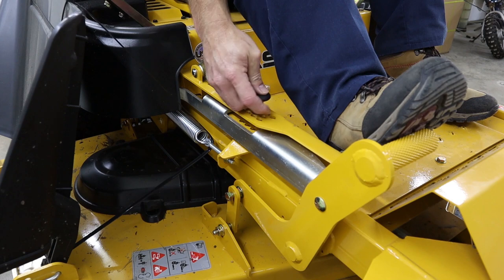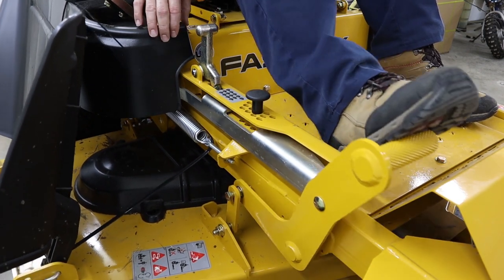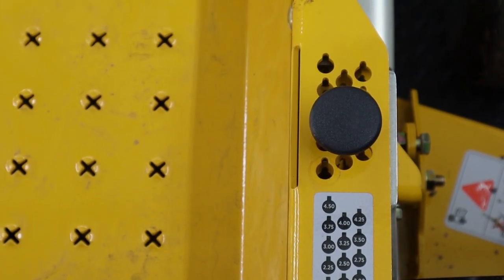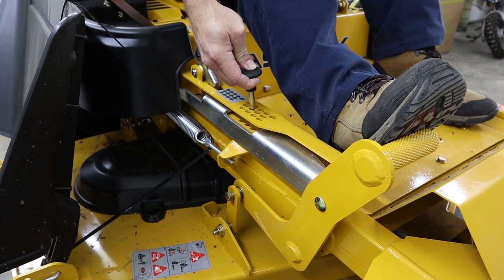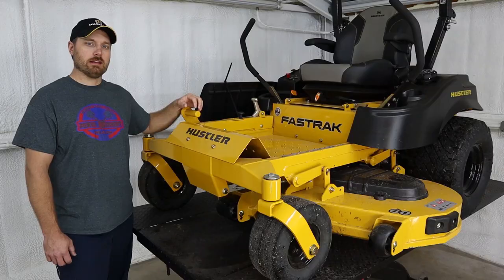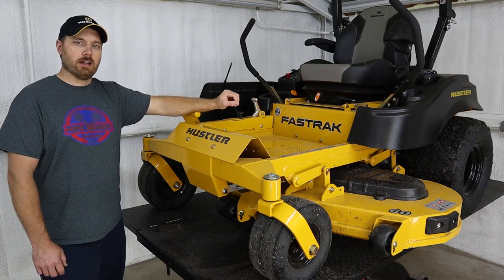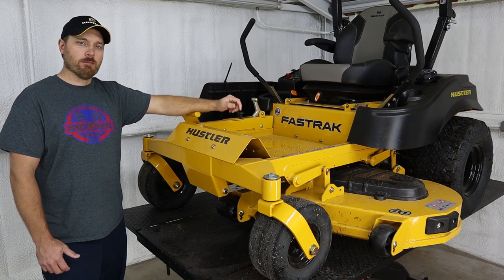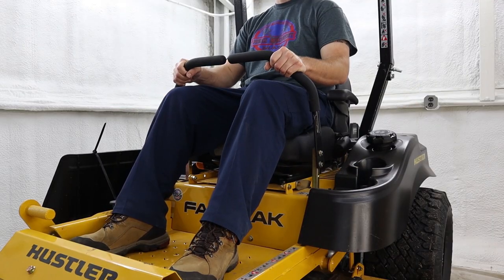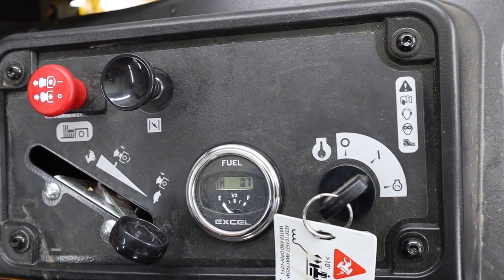These Fast Tracks have a foot-operated deck lift system, and then they have a magnetic pin that you drop in for your height adjustment — going from an inch and a half up to four and a half. Once you drop that pin in, you just pull back on the lever and it releases the deck down to wherever your pin is set. I really like how easy these Fast Tracks are to operate. They have the parking brake built into the levers — when the levers are out, the parking brake is set; you pull the levers in and it takes the parking brake off. The control panel is really simple on these.